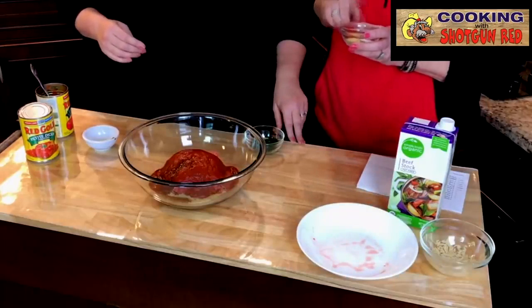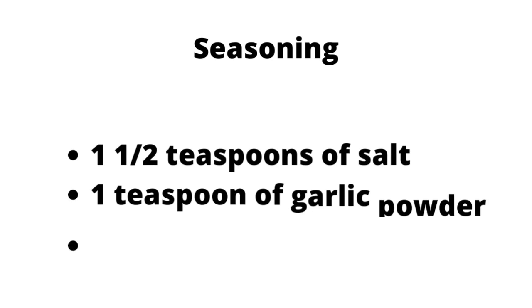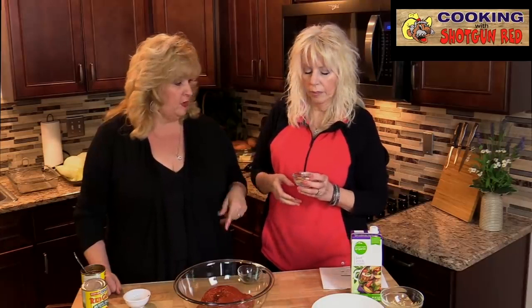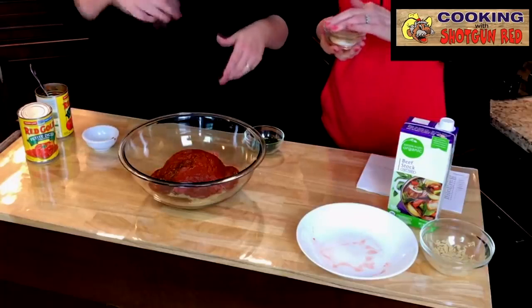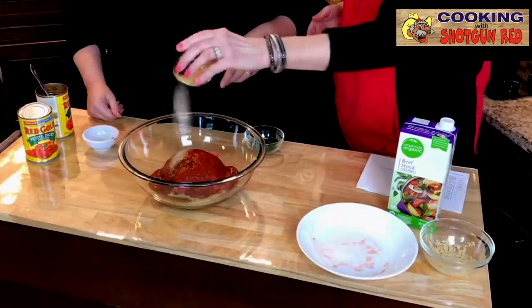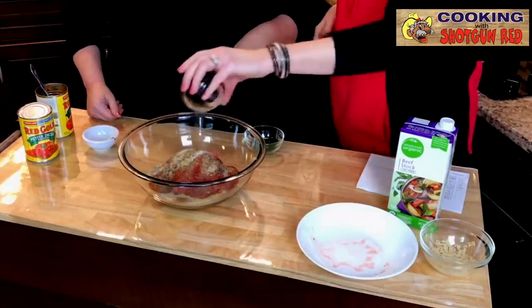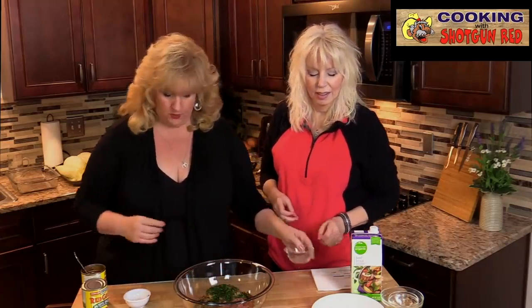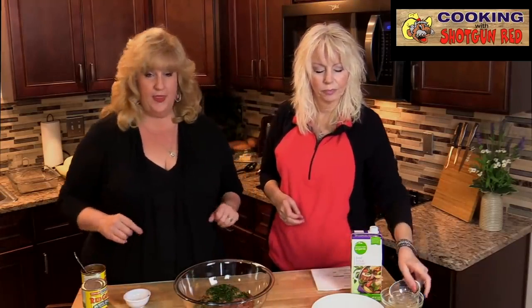In this little bowl we have a teaspoon and a half of salt, about a teaspoon of garlic powder, and about a teaspoon of pepper. We're just going to mix it all up together and put that in our filling. We've got three teaspoons of fresh chopped parsley — I've already got those measured out, so we'll put that in there. Then we're going to get our onions, mushrooms, and garlic that we just sautéed up and put all that right on there.